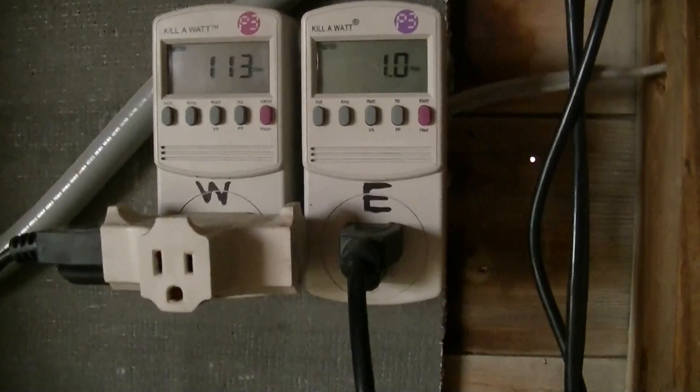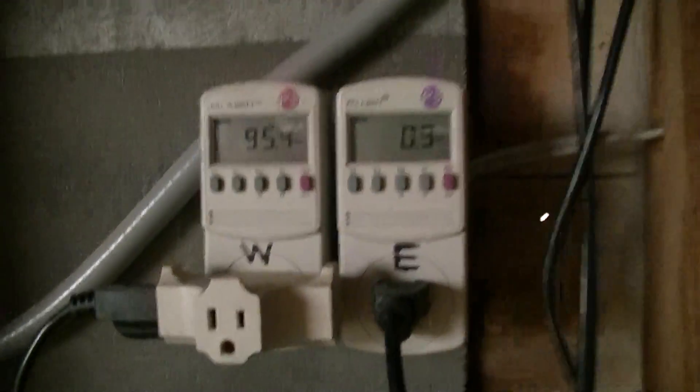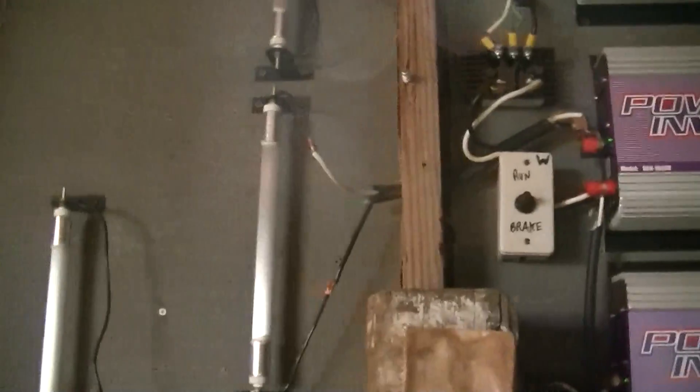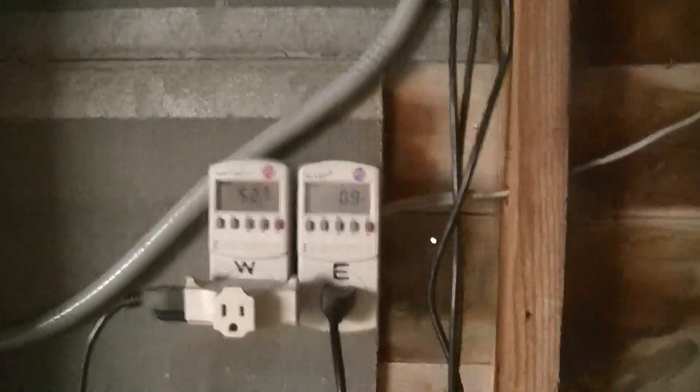As you saw earlier, it does split the voltage — pretty unpredictable in terms of the splitting. Just something else to add to the brain trust on these micro turbines. Signing off.